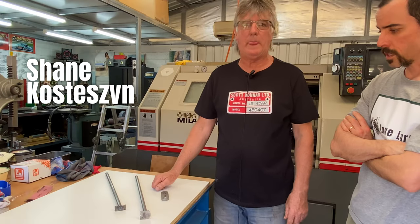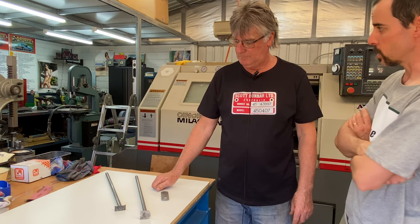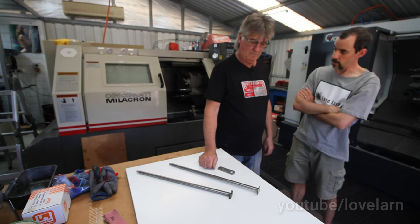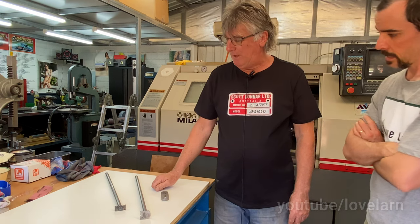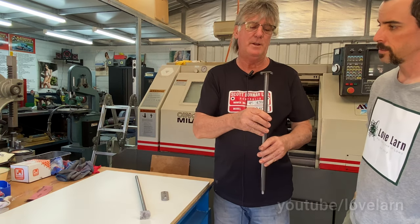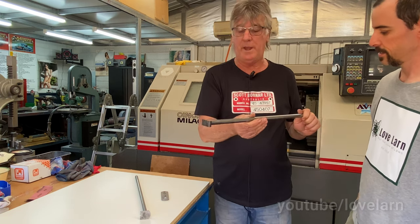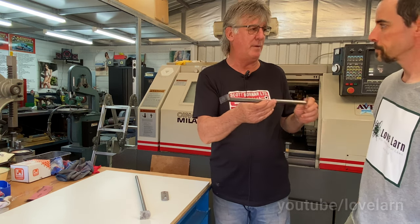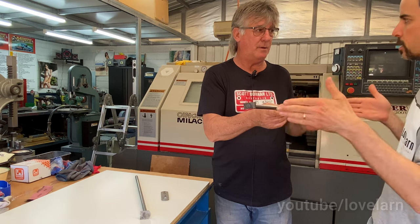We've got Shane with us again from MoTeC Machining and Cylinder Mowers, joining us for the MoTeC Lovelarn collaboration series. We're taking a look at your locking front roller cradle today. Shane explains: the existing cradle uses what he calls the umbrella type keeper — that stops the axle rotating so you can do up the nut, and it keeps the axle in place so that the roller and bearings rotate around the stationary axle. The roller fits on there on the bearings and slots into the cradle.